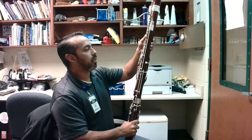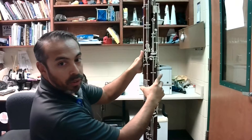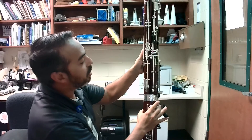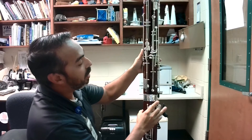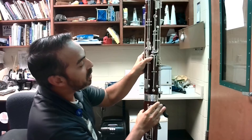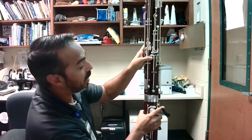The first thing I'm going to do is talk about left hand position. This is the back of the bassoon here, and I know there's a lot of keys right here. The first thing that you want to do is locate this one right here. This is called the whisper key.